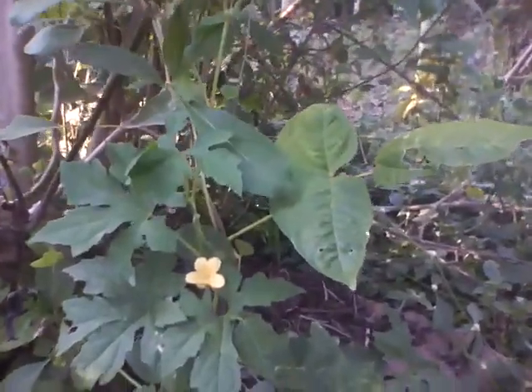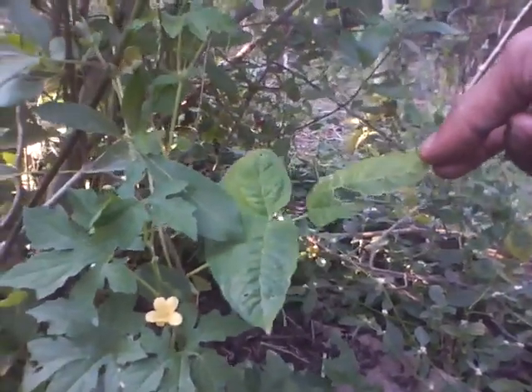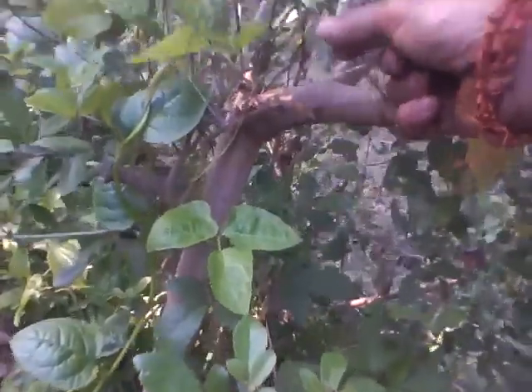What you see here is a string bean, an adolescent string bean plant, trying to climb up there, searching for the sunshine.